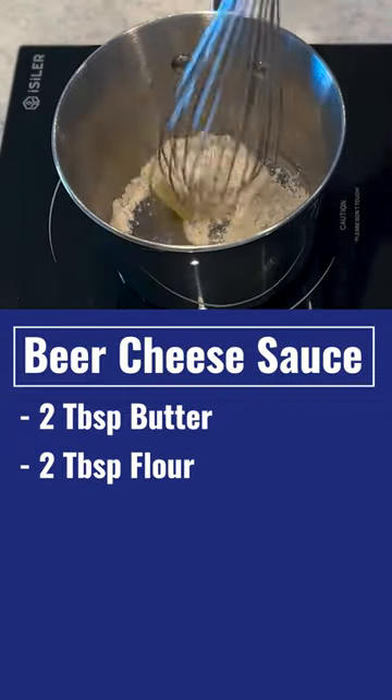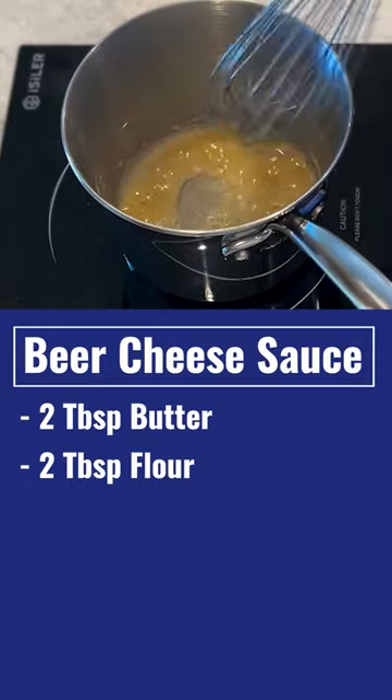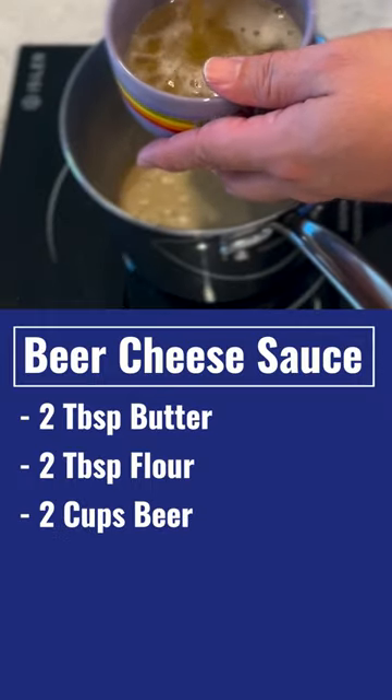Beer cheese sauce couldn't be easier. Two tablespoons butter, two tablespoons flour, in a pan over medium heat. Whisk them together till they get nice and bubbly.